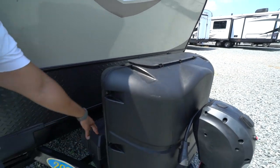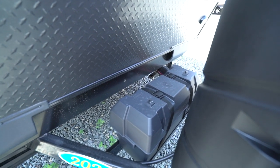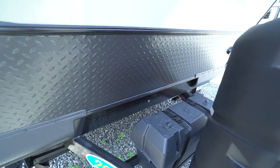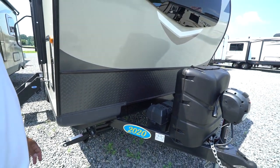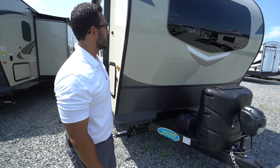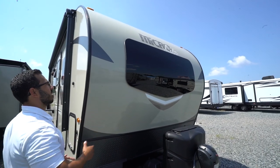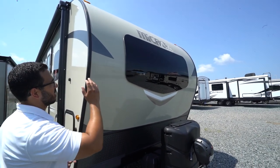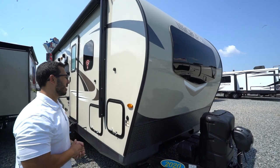There are two 30-pound propane tanks with a cover, very easy to access. Right behind that, the battery box is large enough for two batteries right out of the gate. You also have diamond plating up the front to protect from rocks and debris thrown up by your tow vehicle, plus front skirting. You can also see that gorgeous windshield in front of the bed — it looks great from the outside and lets in a lot of natural light.